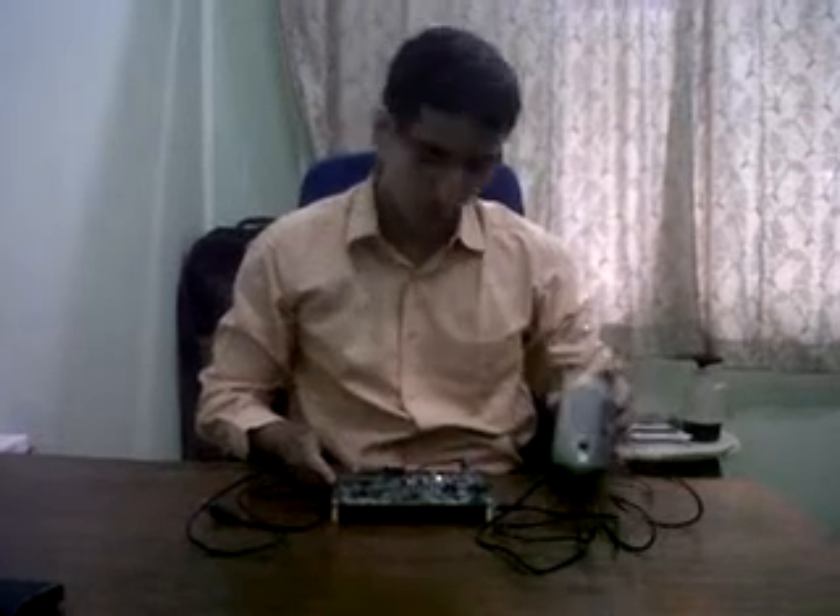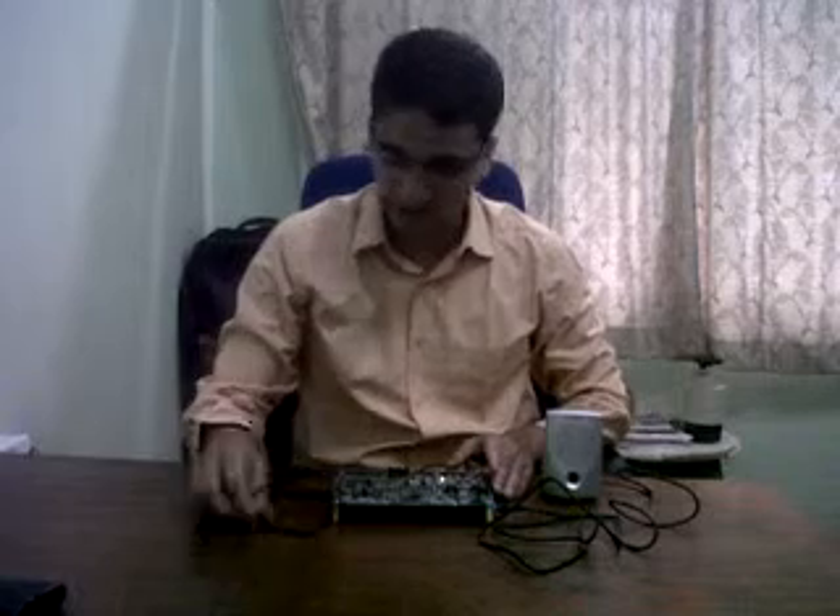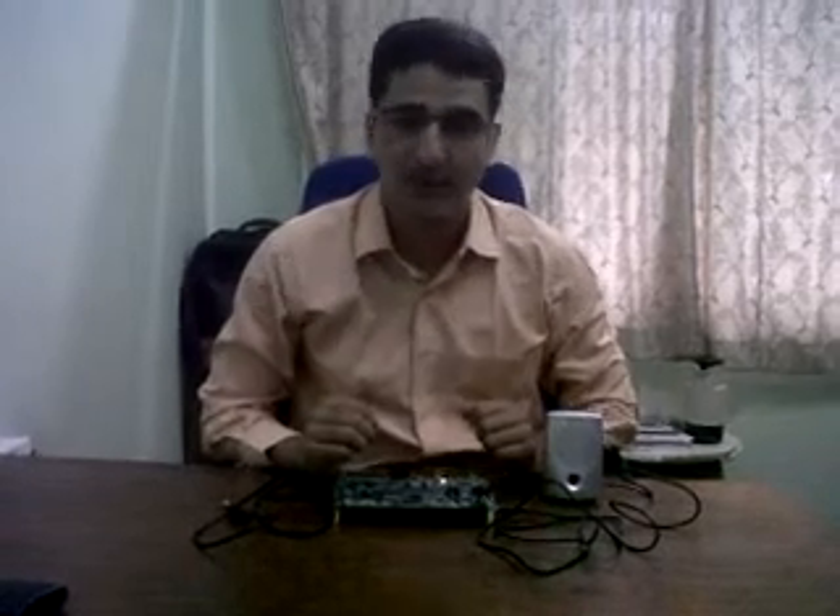The speaker is connected to this board. There are microphones on this board and this is a programming cable. I have already programmed this demo evaluation board such that it acts like a fan control application.